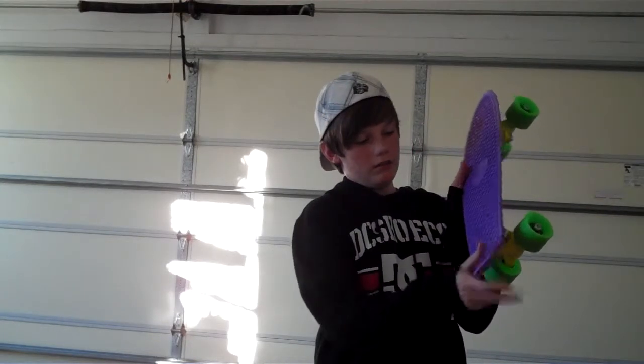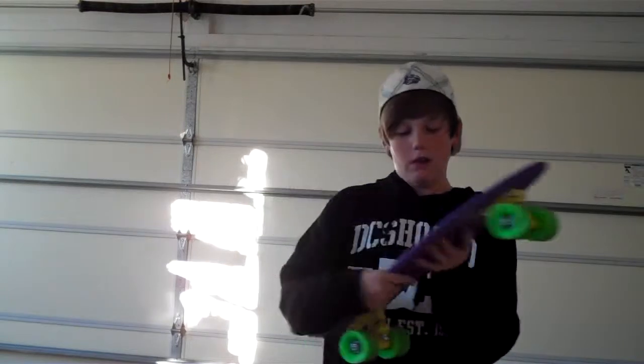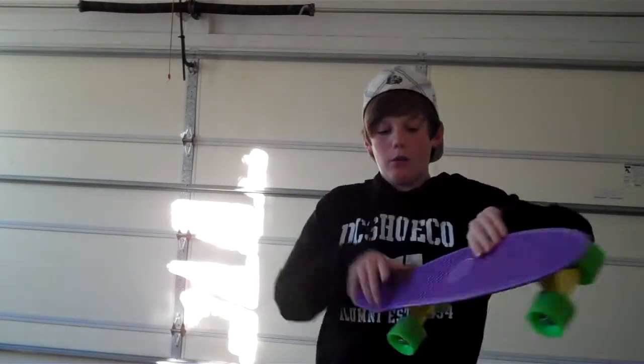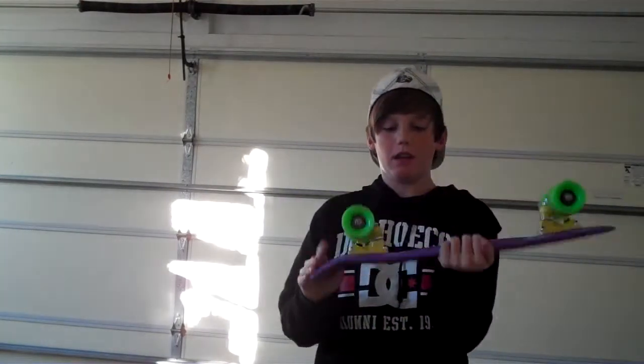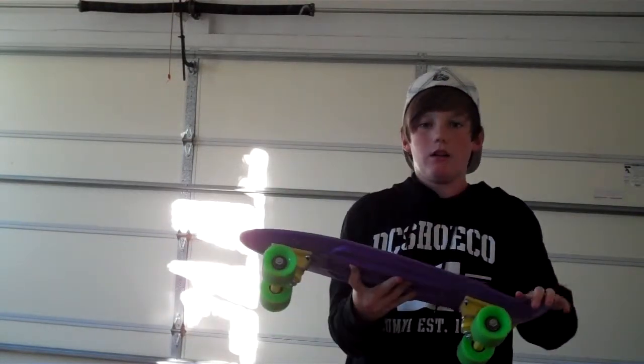The first thing you want to do is put one foot on the tail, right here, just like that. Then you're gonna put your other foot about halfway up the board. Once you have that, you're gonna kind of pop and flip at the same time. You don't pop too much because that'll make it spin like a kickflip — you just want to turn it like that and then land on it.